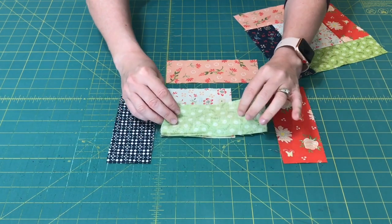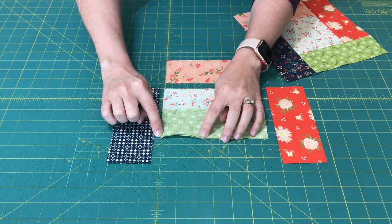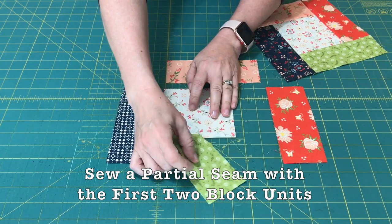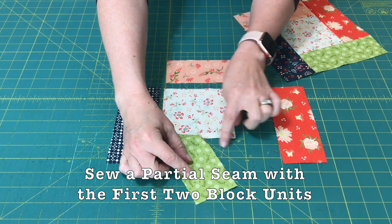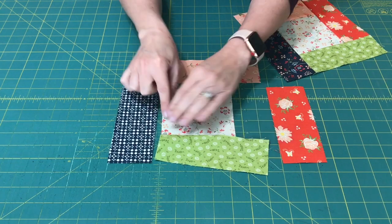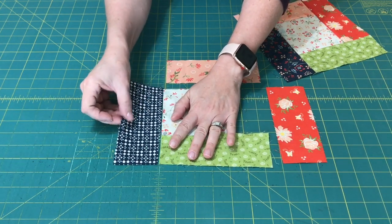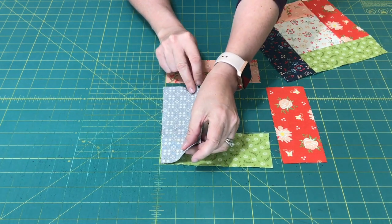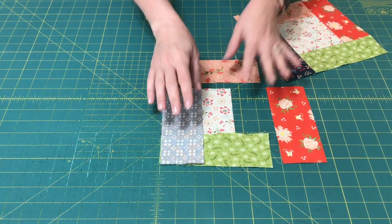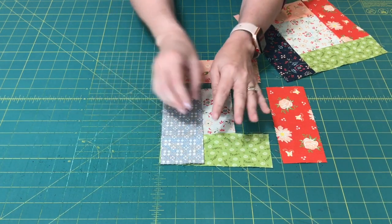What I've done is I've sewn my partial seam from the outer edge to just about halfway down. You can see that my seam is not sewn all the way. But by sewing that partial seam, it finished this side enough so that I can sew this next piece on. And I'm going to show you the next step.